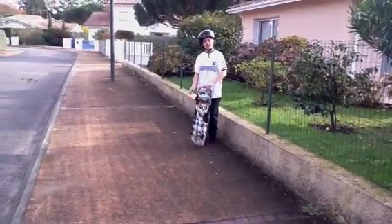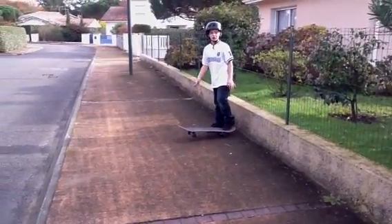Hi, I'm Neo. I'm 9, and I'm going to show you how to go on two wheels and drop from a sidewalk.